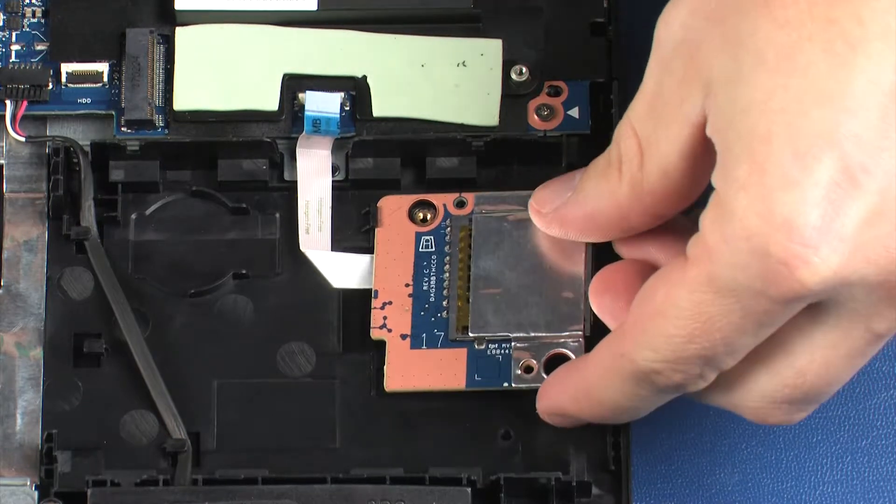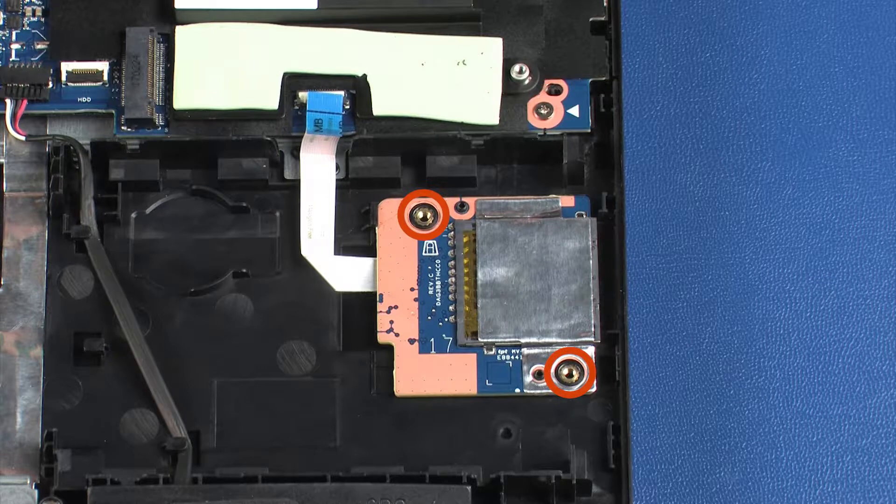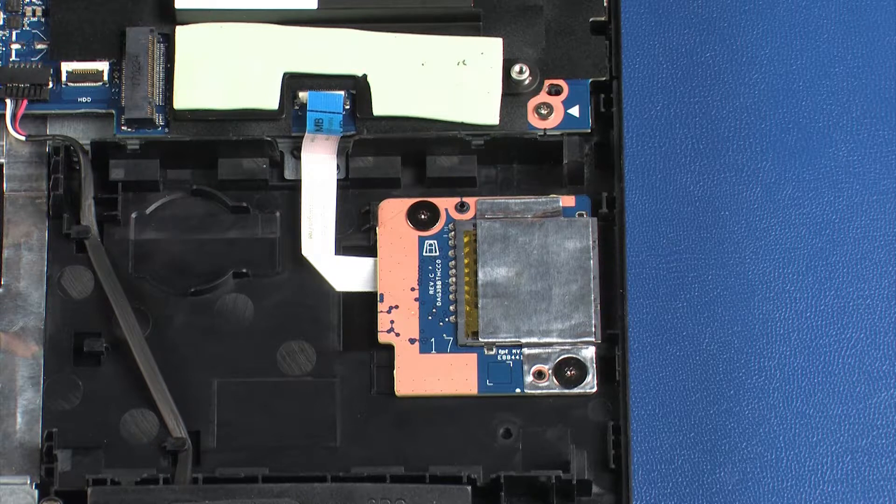Under the retention tab, lower it onto the alignment pins on the top cover. Replace the two 3 mm P0 Phillips broad-head screws that secure the card reader board to the top cover.